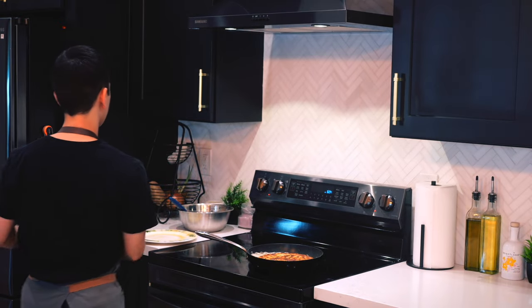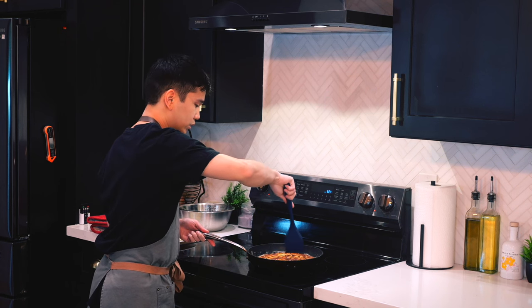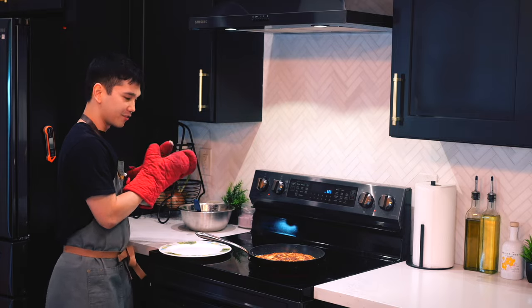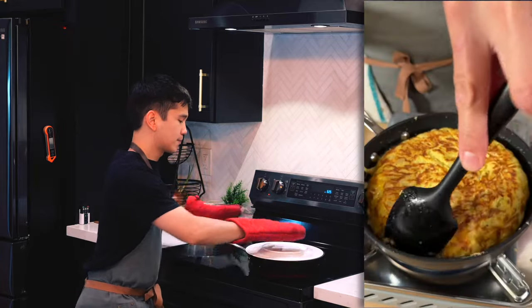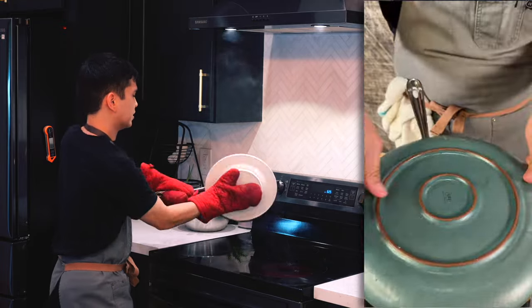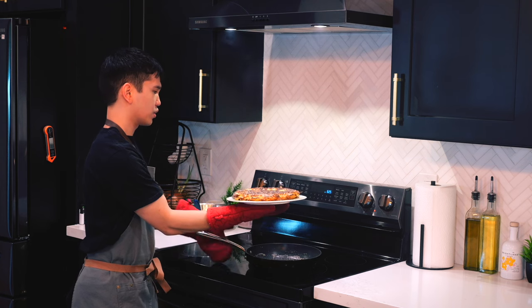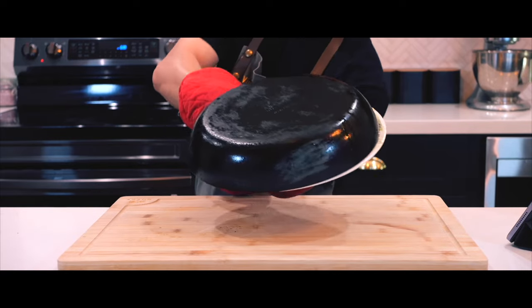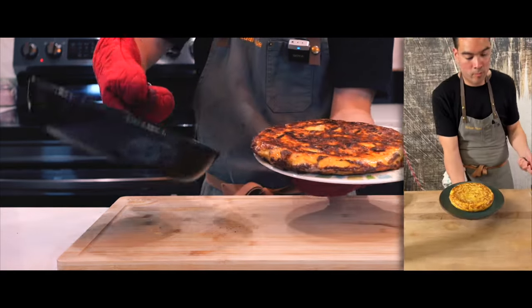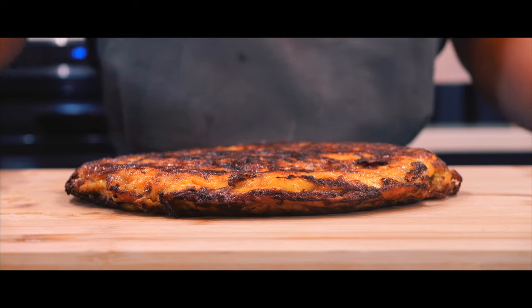Flip over again and gently heat. Let's give it a good shape, get rid of the bubbles. This flip shouldn't be as bad — let's try it. Oh my god. Kinda burnt. That was my last flip. We'll see what the inside looks like.